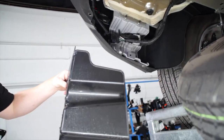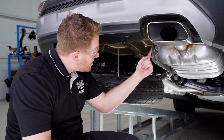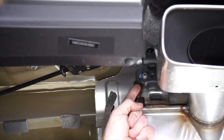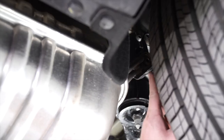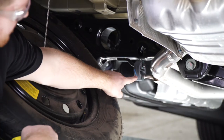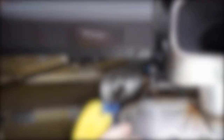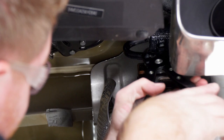Now on the passenger side we're going to need to lower our exhaust. It's being held in by three rubber hangers — there's one up front here, one back here by the tire, and one a little further up here. We'll use some soapy water to help ease the removal, and then we'll use our exhaust removal pliers.